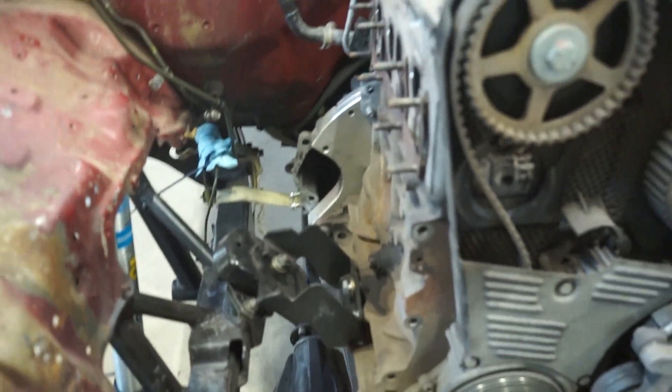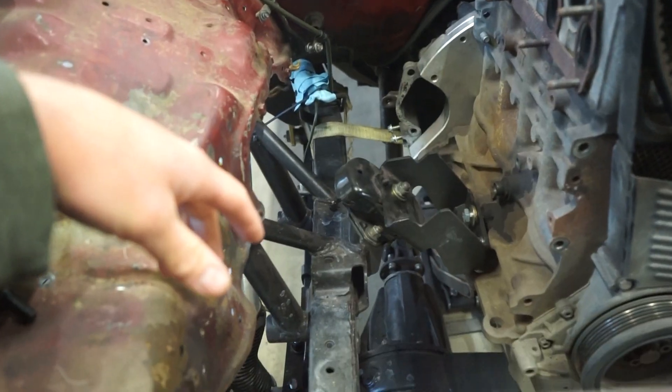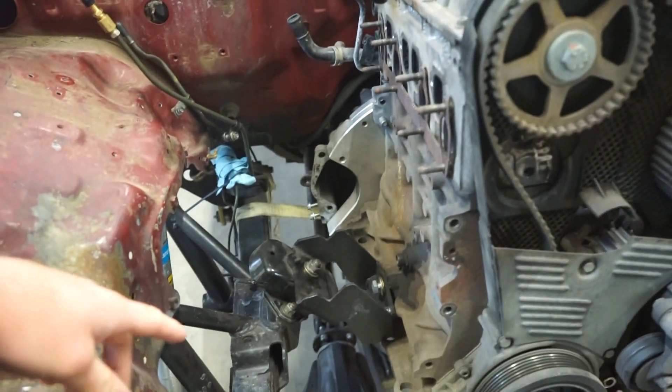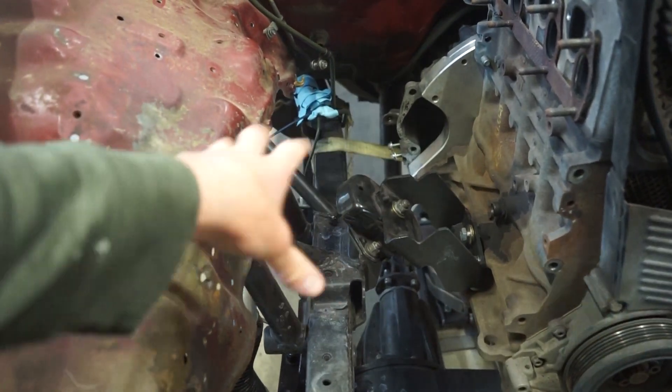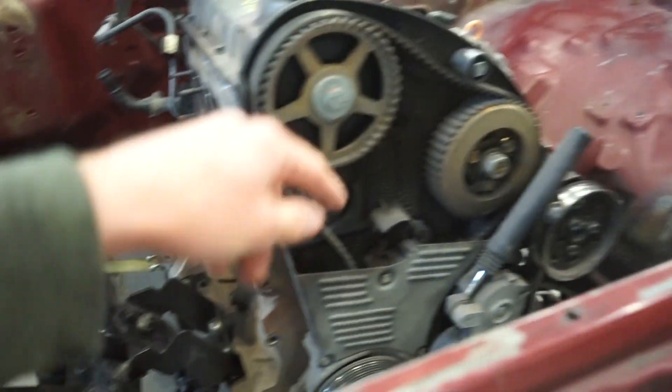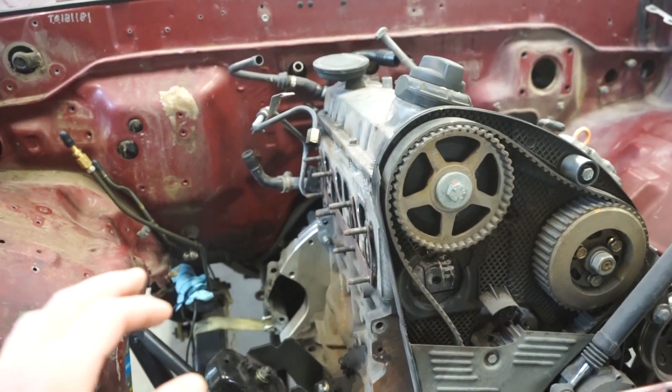They're just a stud on top and bottom. So what I'm going to do is pull this motor out. I got to cut the mounts off the frame here, and I'm actually going to do one side at a time. So I'm going to pull the motor, cut this mount off the frame, put the motor back in, get this mount situated while that side is bolted on — so I know that the motor is going to stay in the same spot.